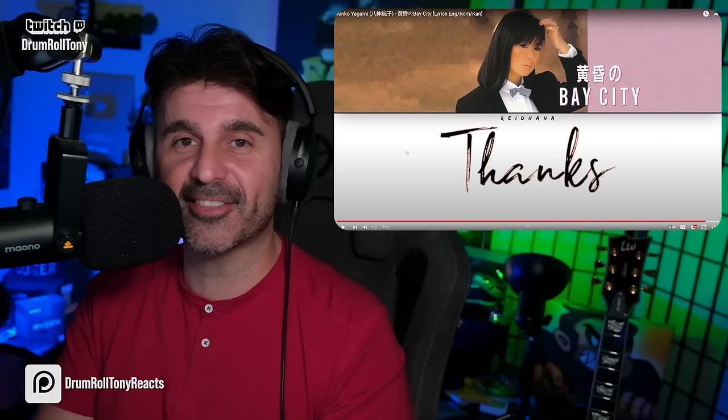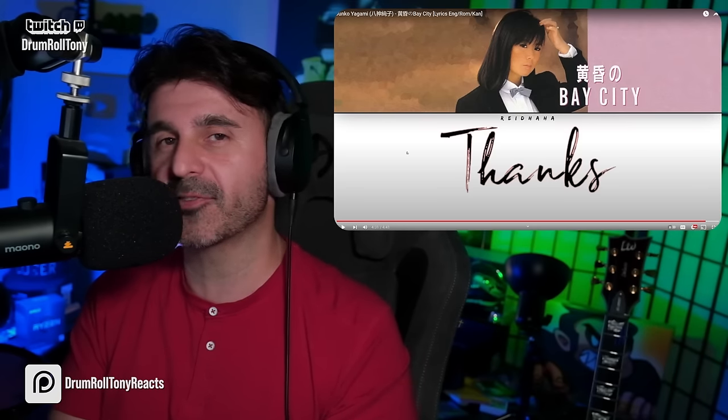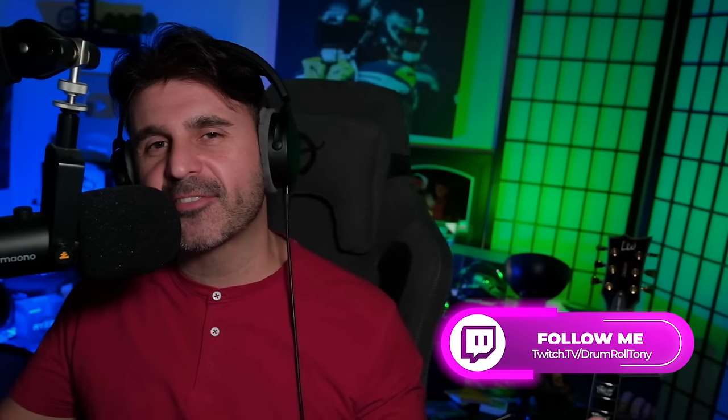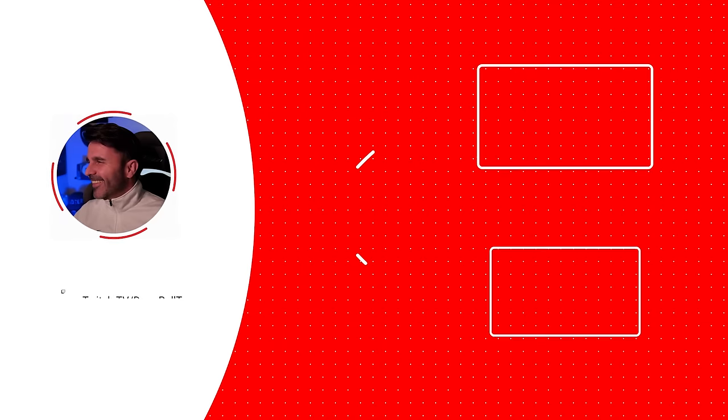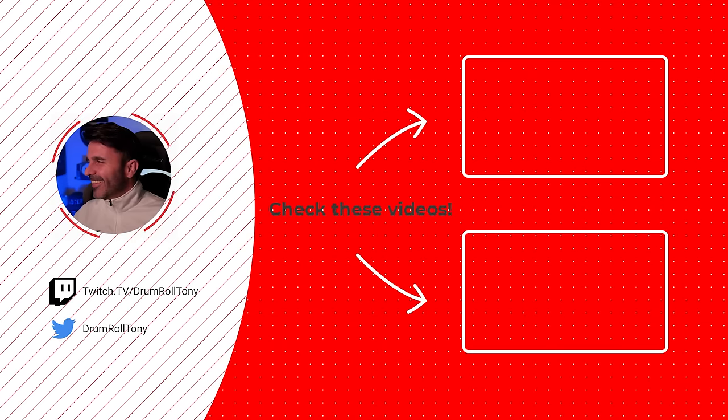There it is. Please let me know what else from her I should be listening to. Thank you. My name is DrumrollTony — catch me live on Twitch. Link for all the socials down in the video description below. If you like this video, please click the like button and subscribe to the channel so you can catch the next one. YouTube thinks you should watch this video next. Thank you so much for being here — I appreciate you. Have a great day. Take it easy. Bye-bye.